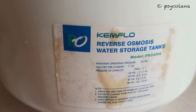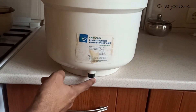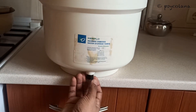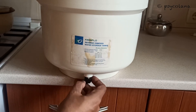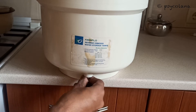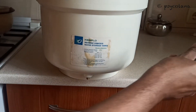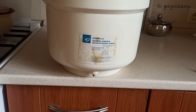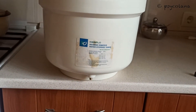This RO water storage tank is made by Chem Flow, model number PRO 4000, and was sold by Aquacourt. It was not used for a long time, hence there's no pressure in the tank. If you look at the bottom of the tank there is a black colored cap — some water tanks have a blue colored cap. Turn it anti-clockwise to open.